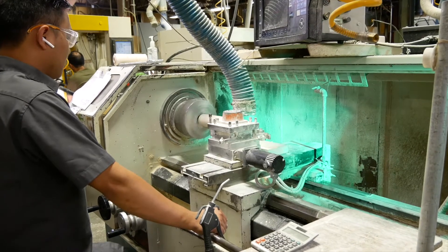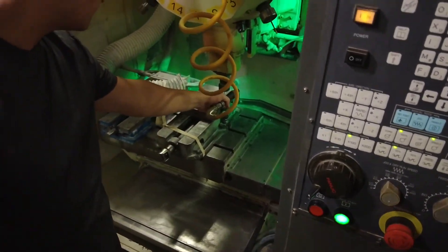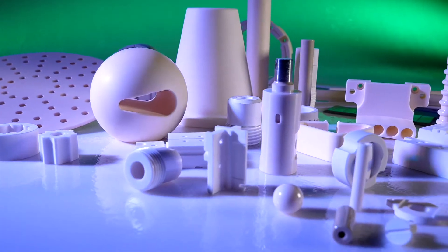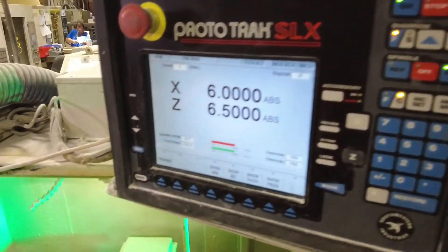Traditional drills and mills that you see in everyday metals machining can only be used in the green state. When you're in the hard state, specialty diamond tools are required. The drill, once ceramic is fired, will just disintegrate when you press it against a ceramic part.